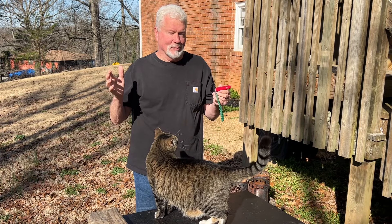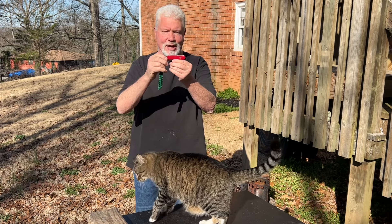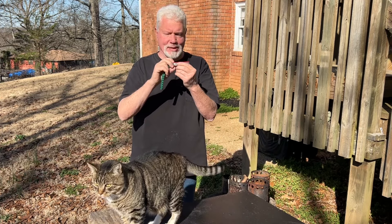Hello YouTube, I'm David with the David West channel. Let's take a good close look at my Victorinox Feel Master and we'll put it through its paces today.